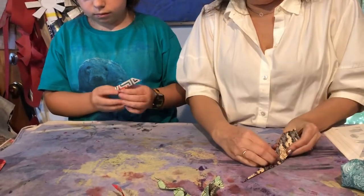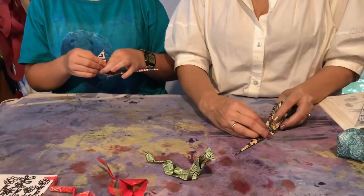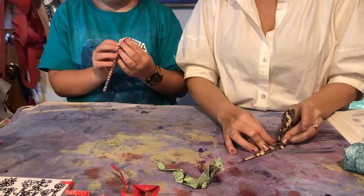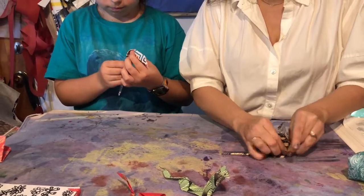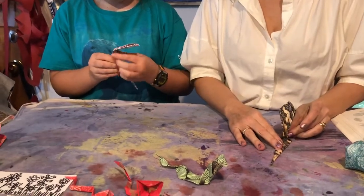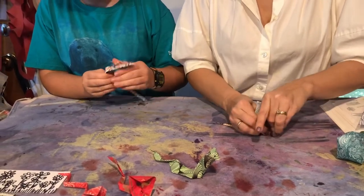I'm kind of squeezing and back-folding it. It was flat like this, and I'm back-folding it like that, kind of jamming it down and flattening it. Got it?